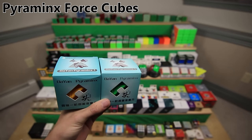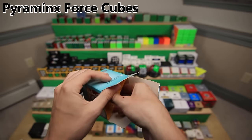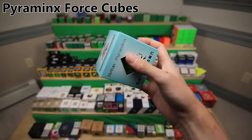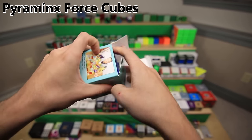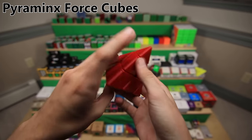And my last set of force cubes - or force pyraminxes - made out of the Dian pyraminx because it was one of the first stickerless pyraminxes. Here is the yellow one, green one, blue one, and red one. They are not stickered. That was exhausting.